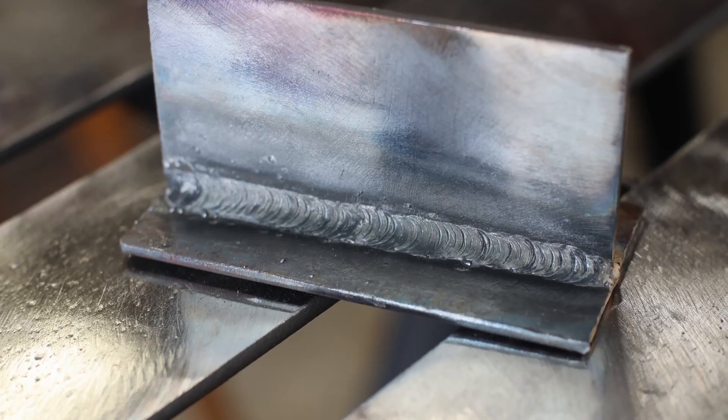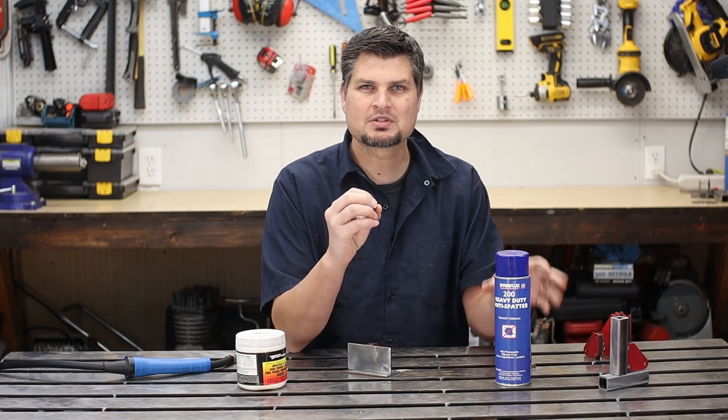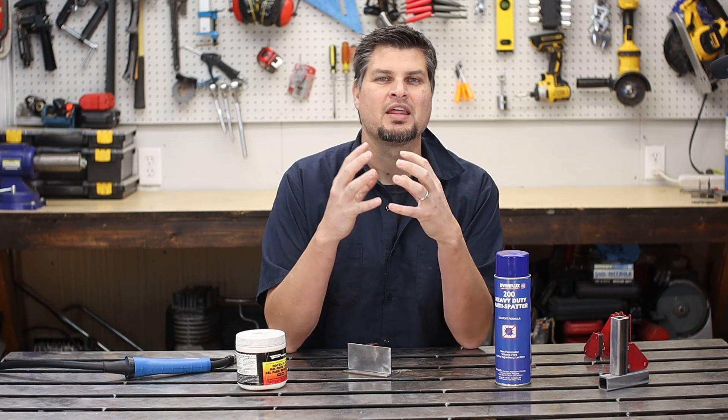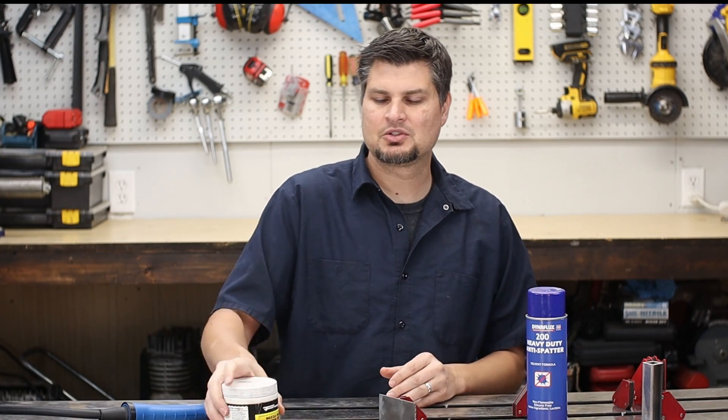Now, if you do want that cleanup to go a lot easier, they have stuff called spatter spray. All of those little balls and BBs on there — that is spatter. And with flux core, there's no way around it. You're going to get a bunch of it. And all of that gunk gets up onto your nozzle, so pick up some nozzle gel.